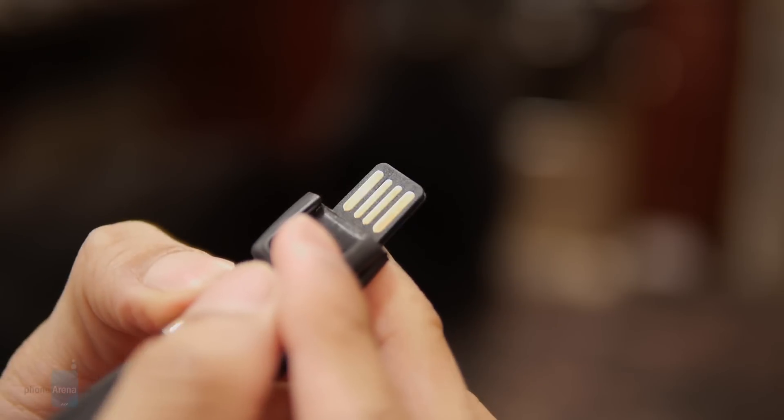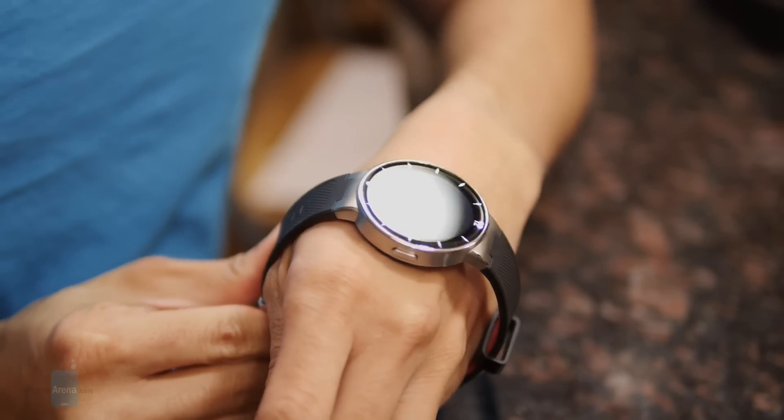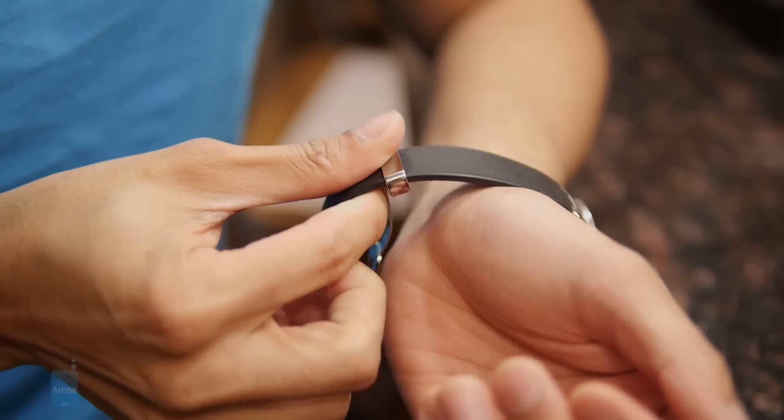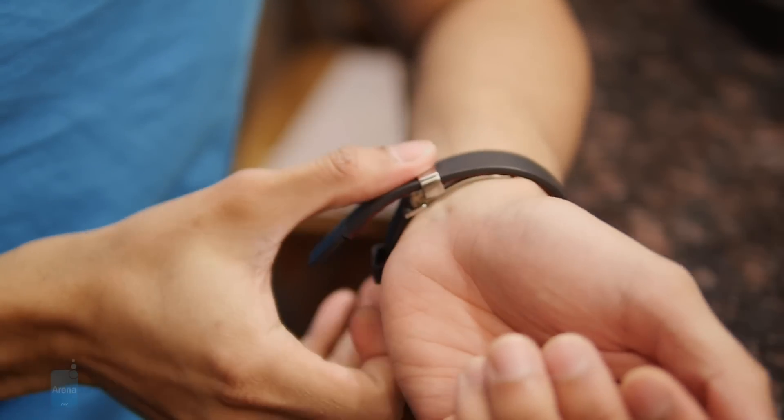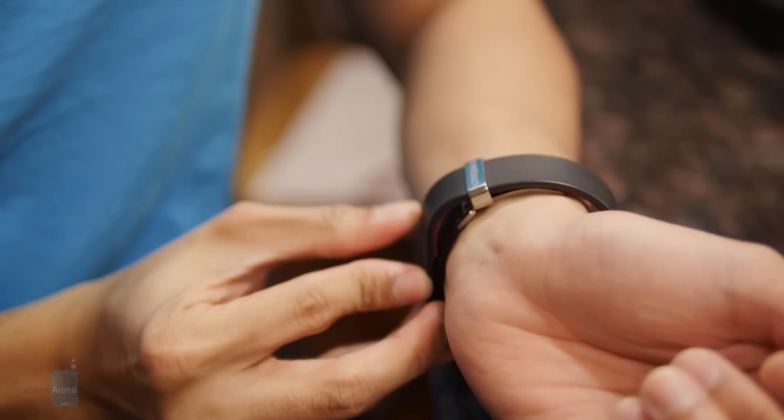It takes only an hour for it to charge completely. On the underside, you have the heart rate sensor to measure your pulse, and the entire thing feels pretty comfortable. It's adjustable, and it's also IP67 rated, so it's protected against dust and it's also water resistant — you could even submerge it, which is pretty nice.